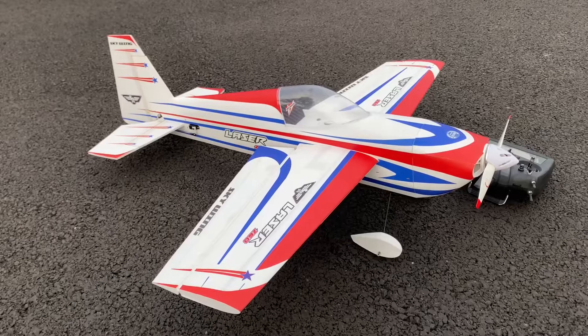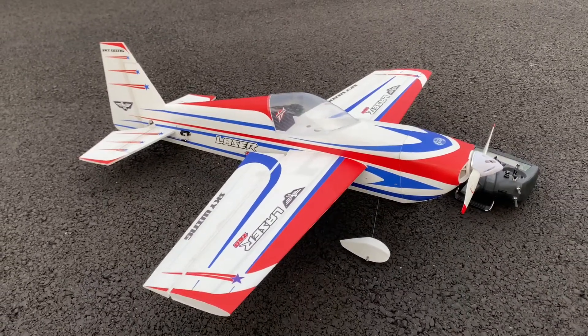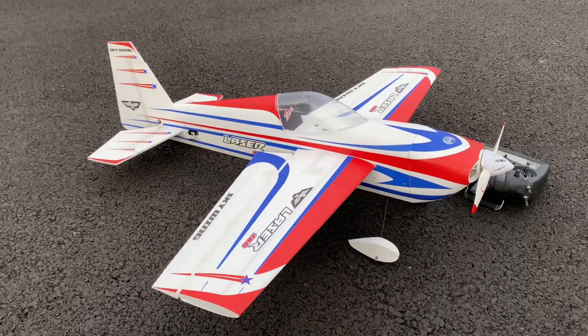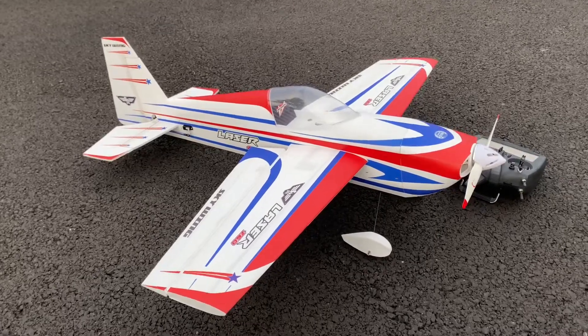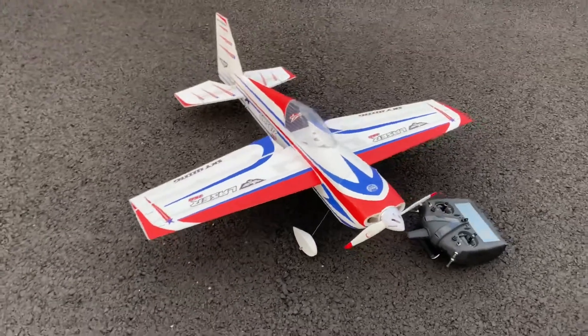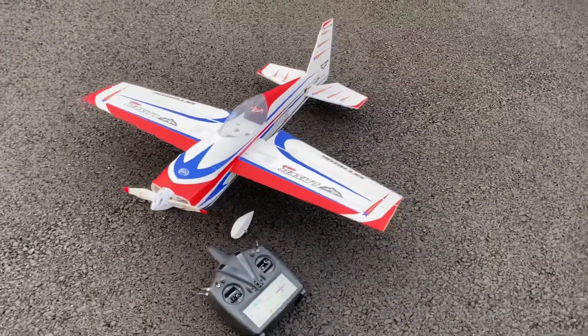That's it — Skywing Laser number three has flown. If you really want the punch, go with the 48-inch Laser on 4S or the 60-inch Laser on 6S. But this is a great little yard bird for the price — you can't beat it. Almost the same electronics as the 48-inch, just a different motor, ESC, and battery. Thanks guys.